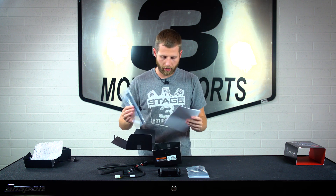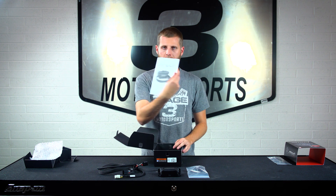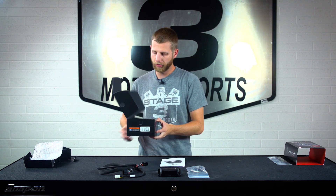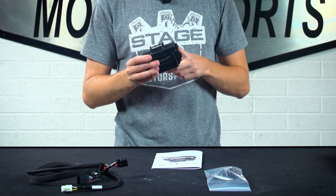And lastly, we've got some zip ties so you can tie up that wiring and get it out of the way where it's not flopping around. And then we've got a little packet here at the end with just some basic instructions and info about the module. So let's move this out of the way and talk some of the details and specs on this thing.